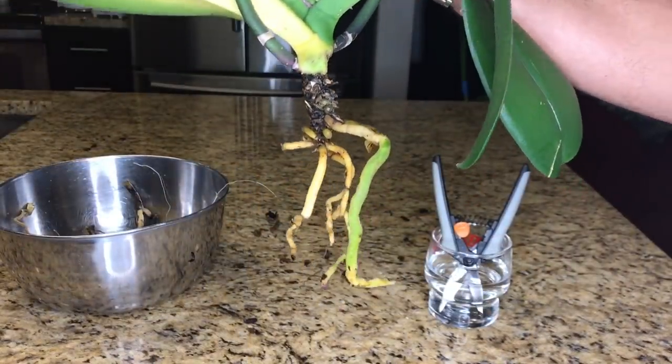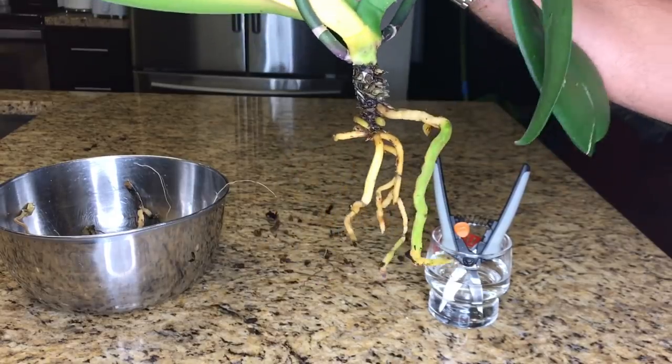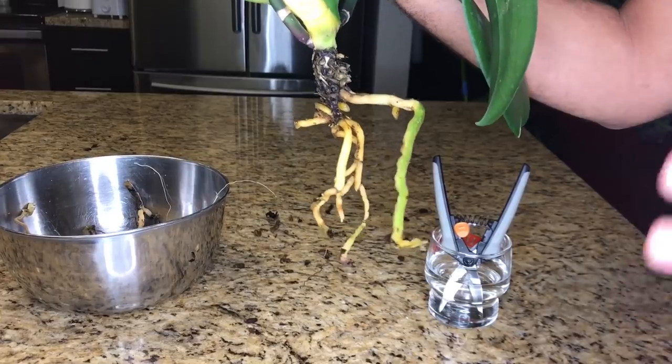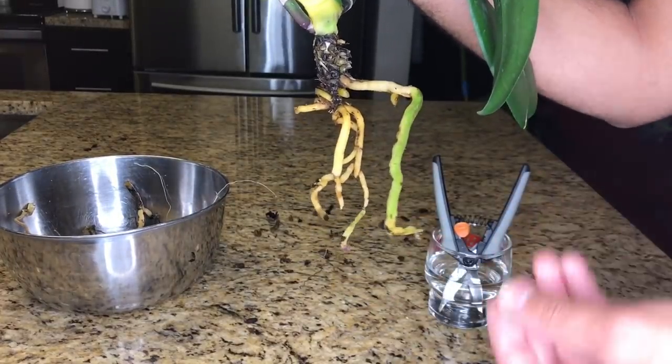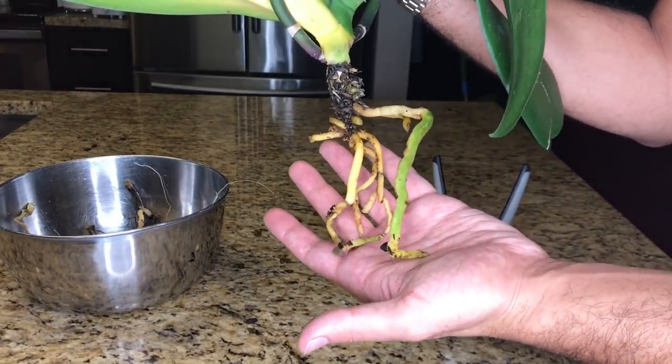I've just completed removing all of the dead and decaying root system from this orchid. You can see there's not a whole lot left, but it is truly for the best. Anytime you leave decomposing organic matter around a root system, it starts to release gases that can potentially poison the plant. So it is best practice to go ahead and get rid of them.